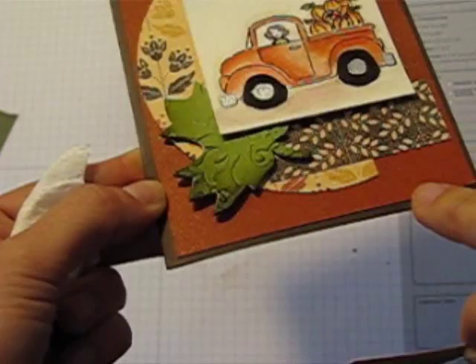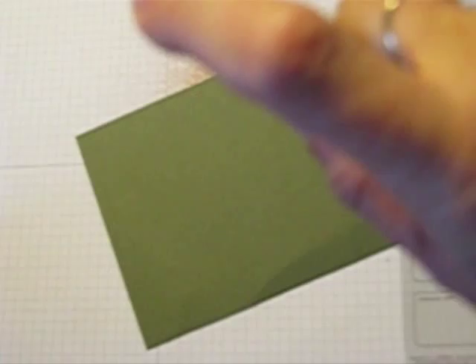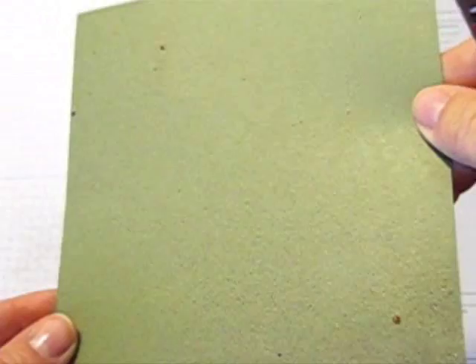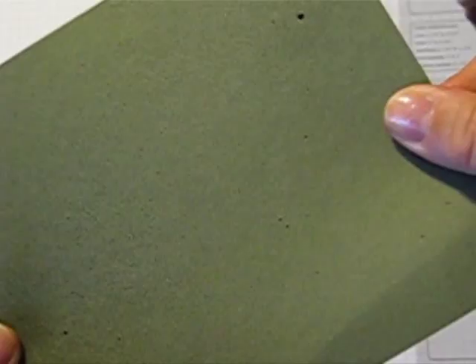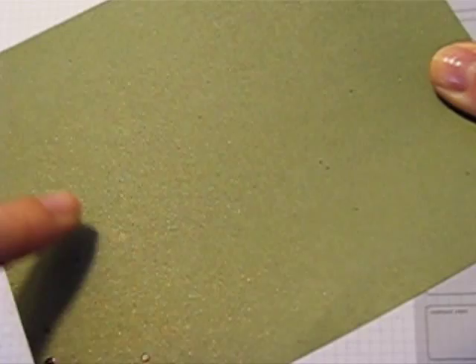And then let's try a little bit of artichoke. So there you can see how that looks on artichoke. It might be kind of hard to tell, but if I hold it this way I can see a coppery shimmer on there. There you see over here — it's so pretty. It makes a great background.